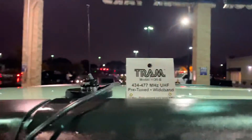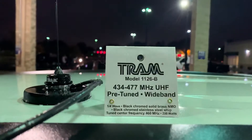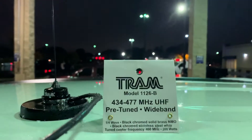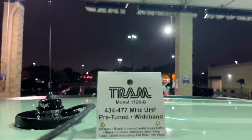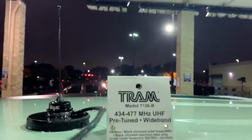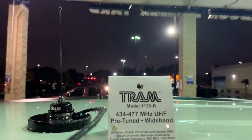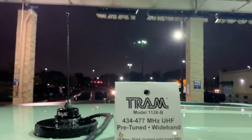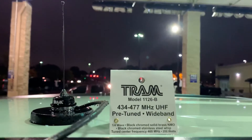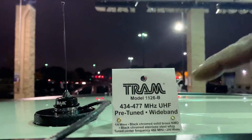Hey guys, welcome back. I'm giving a bit of a review of the Tram Model 1126B GMRS antenna. If you're running the GMRS route, a lot of people will often use the dual-band antennas — those that are made for both VHF and UHF — but the best antenna to get is one that is specifically tuned to your radio.